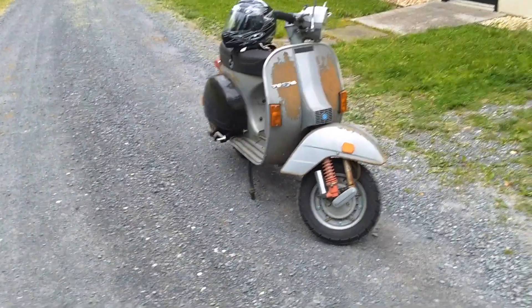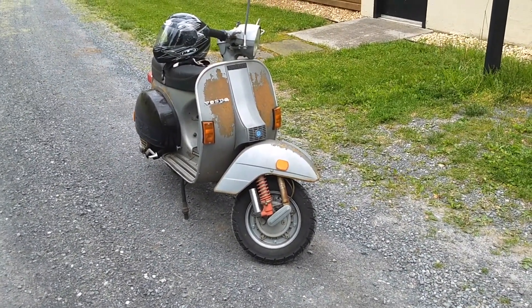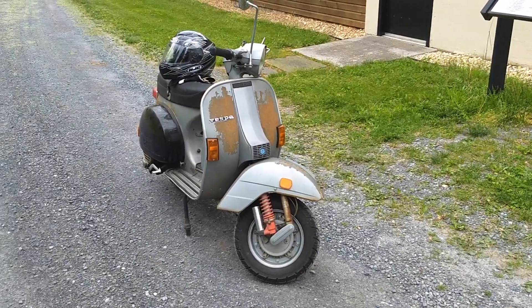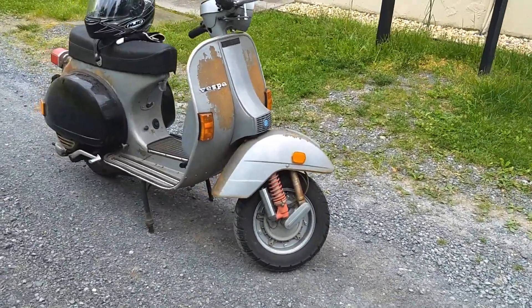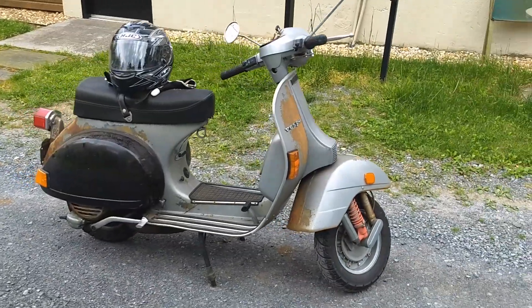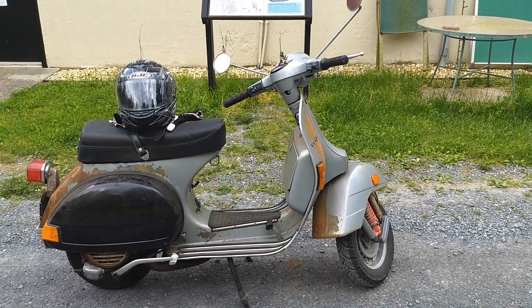I really shouldn't call this thing a dumpster fire — it just looks like one. It's super reliable. I've ridden hundreds of miles in a single sitting, going to rallies and events, city to city. You just don't take the interstate. You just kind of hang out and soak it all in.